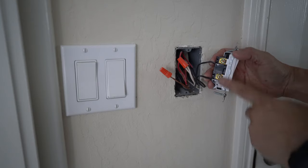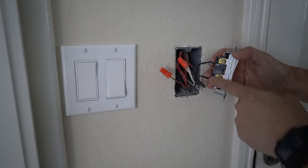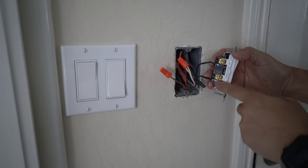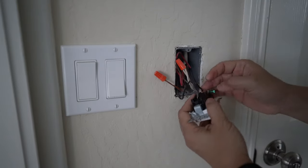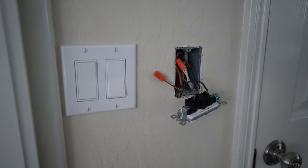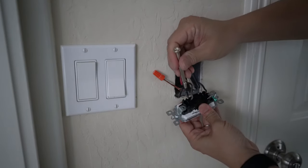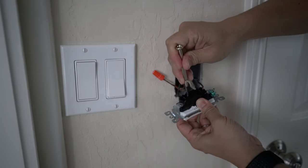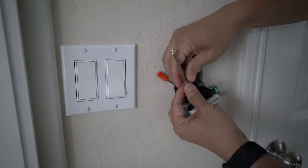The idea is that the switch either connects these two live wires to make the loop or disconnects it and turns the light off. So we just remove these two. They are clamped in, so what you do is you poke a little hole right above the wires and the wire should come off.